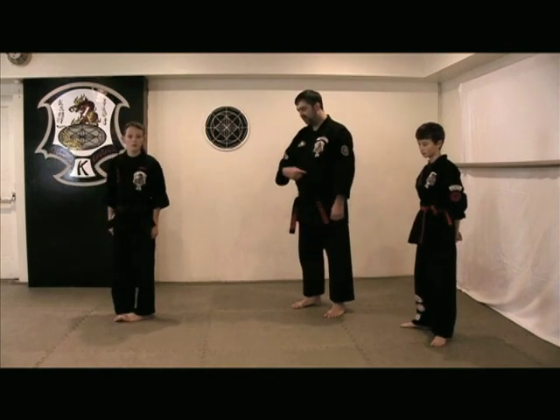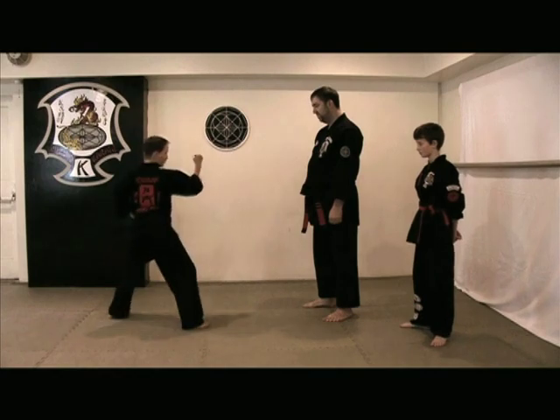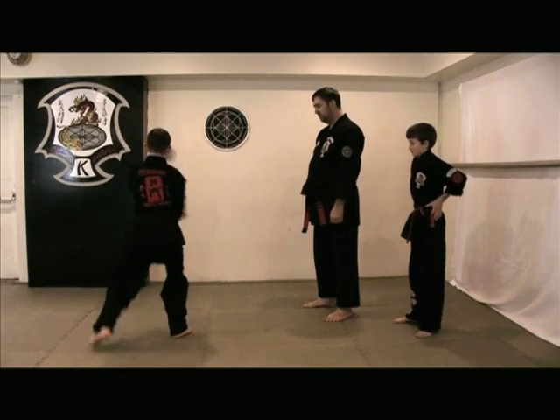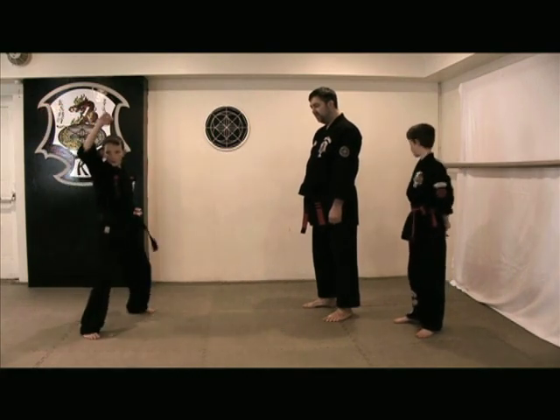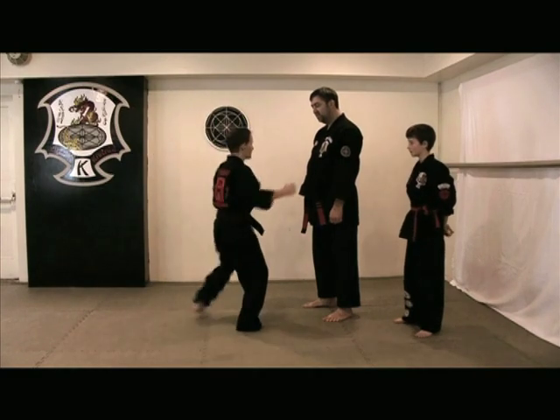Very good. Face at my angle here, please — last angle. Ready, position. 1, 2, 3, 4, 5, 6, 7, 8, and close.